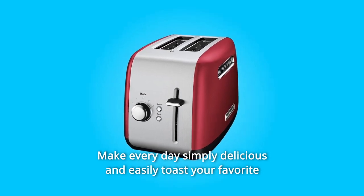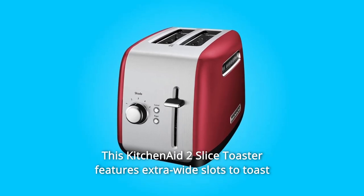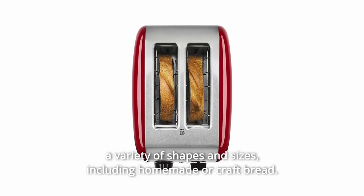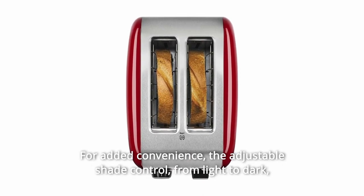Make every day simply delicious and easily toast your favorite bread, bagels and more with ease. This KitchenAid 2 Slice Toaster features extra-wide slots to toast a variety of shapes and sizes, including homemade or craft bread, for added convenience.